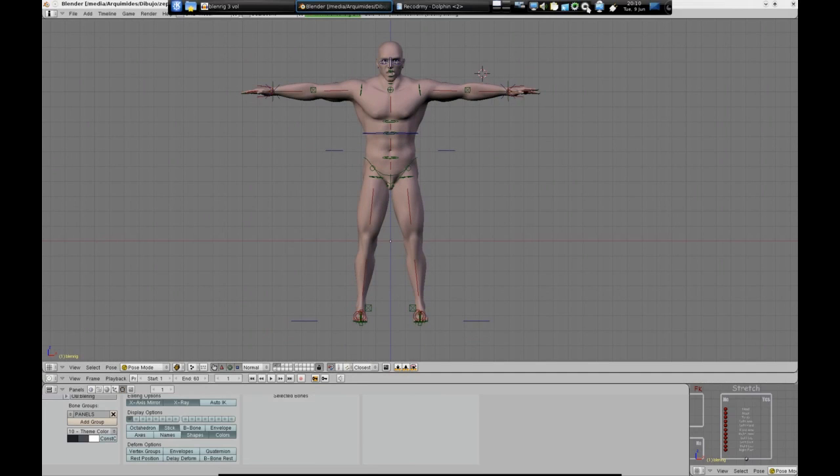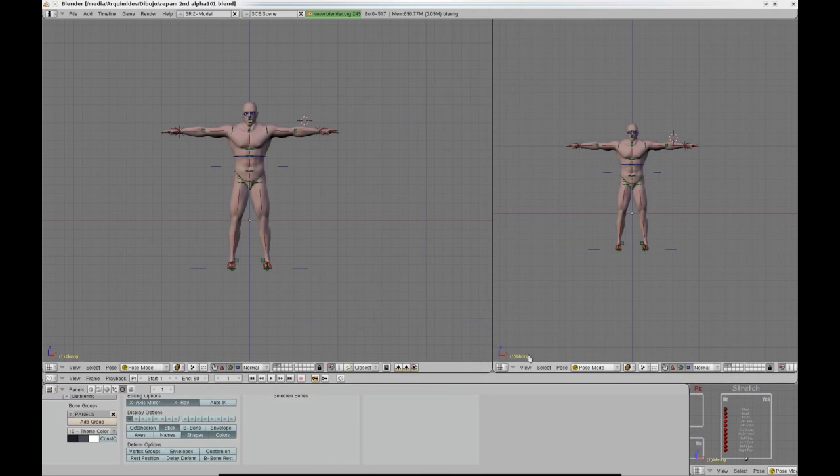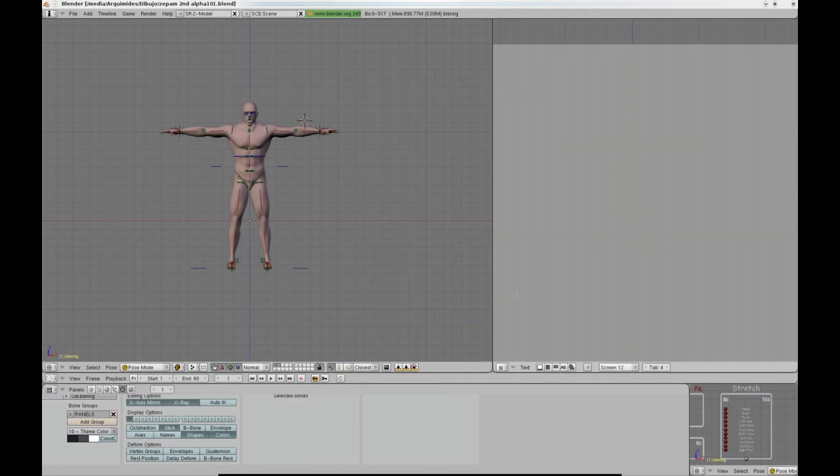As you can see, the model is totally independent from the rig itself, and that allows Blenrig to be totally transferable.